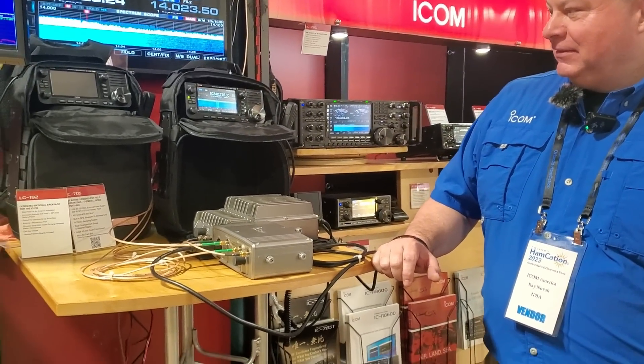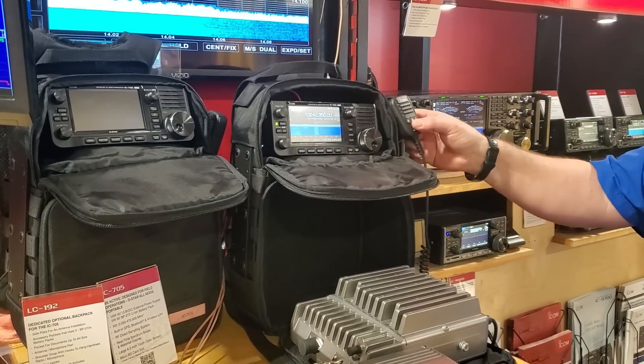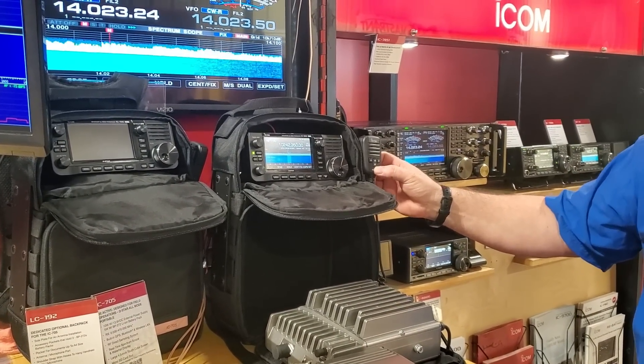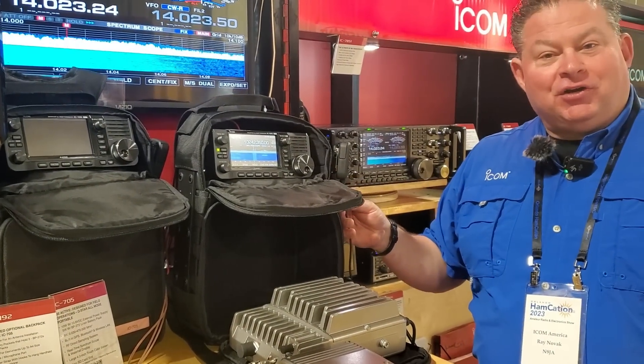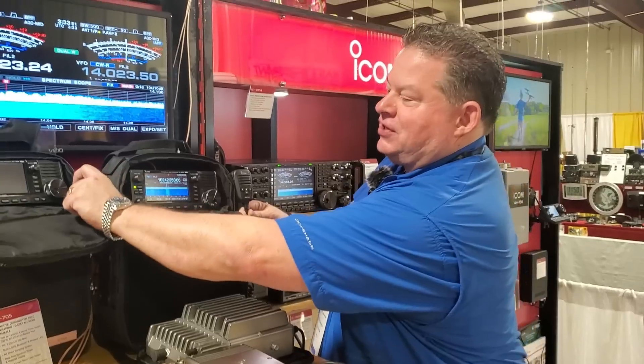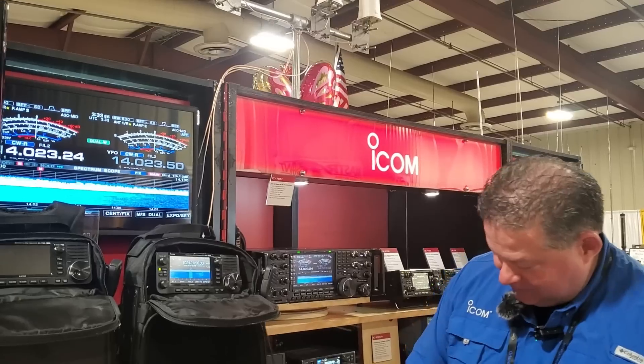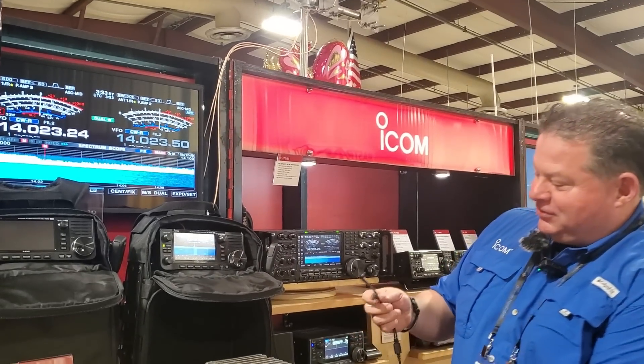You've got the RF module, you've got the 10 gigahertz. Here we go — we've got the 905 head, and the speaker microphone that comes with it. When we were talking earlier about SOTA Microwave, that's the same microphone as the 705. Is it the same two-wire connection? Yes, sir. It's identical.